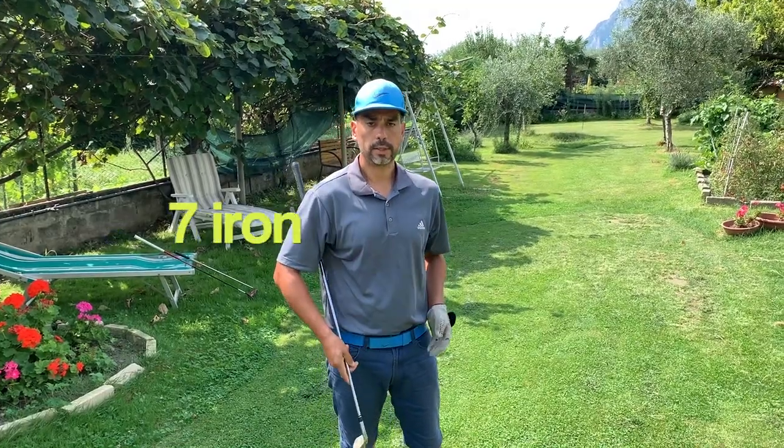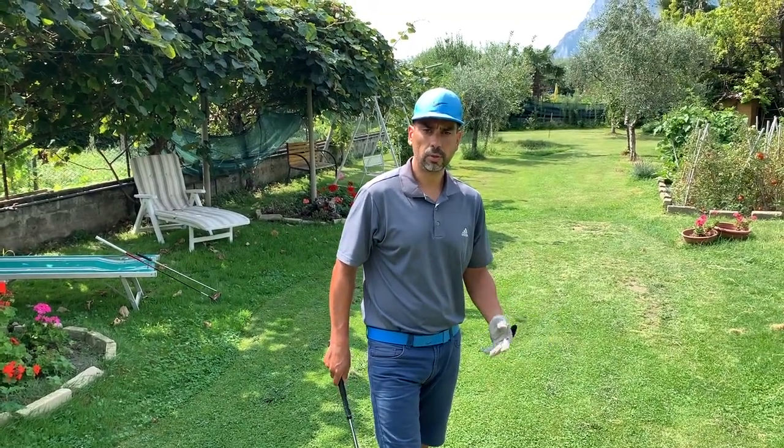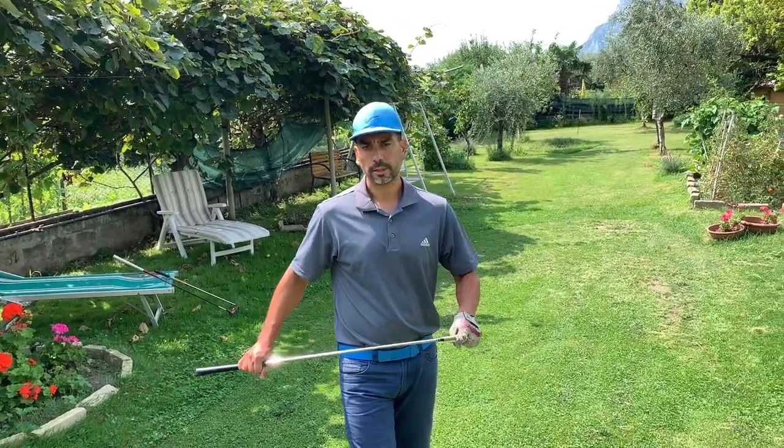Now I've got my seven iron. Like I said, I normally warm up from my 52 to my seven iron and then I start hitting some drives.